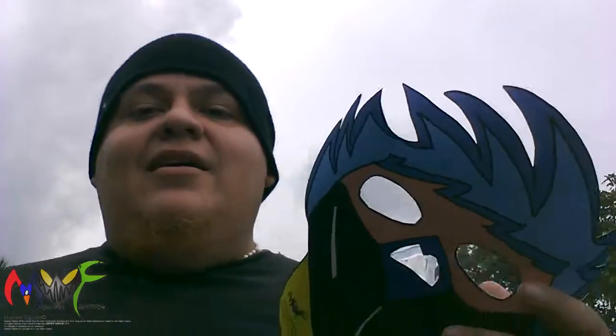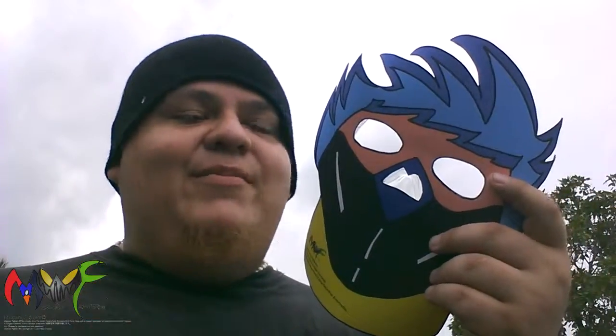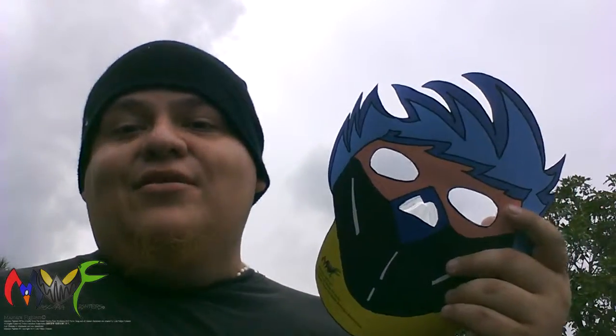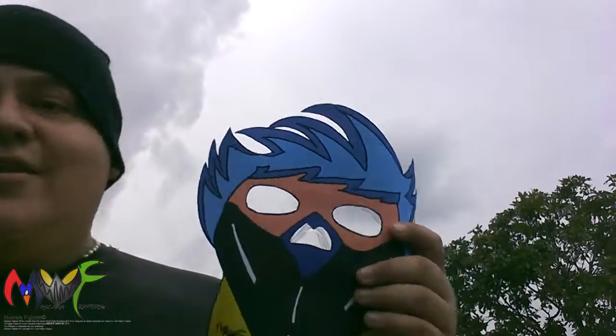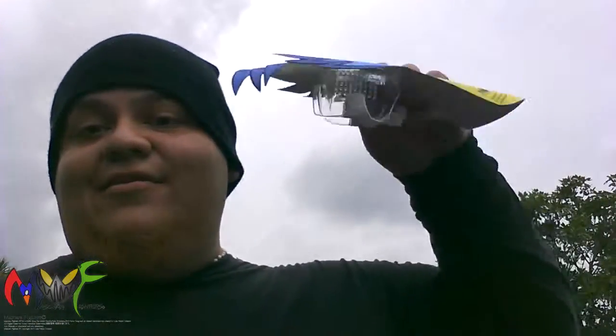Señores, soy Luis Felipe y estoy presentando, haciendo otro capítulo de Mascara Fighters vlog, y en este estoy enseñando mi primera máscara, que es Máscara Azul o Mascara Blue. Franco Alvarez, el líder de los Mascara Fighters. Estoy bien orgulloso de poder enseñar un producto y enseñar de que existe. Ya ves, he hecho otros prototipos, otros tests por decir, y pruebas con other materials.